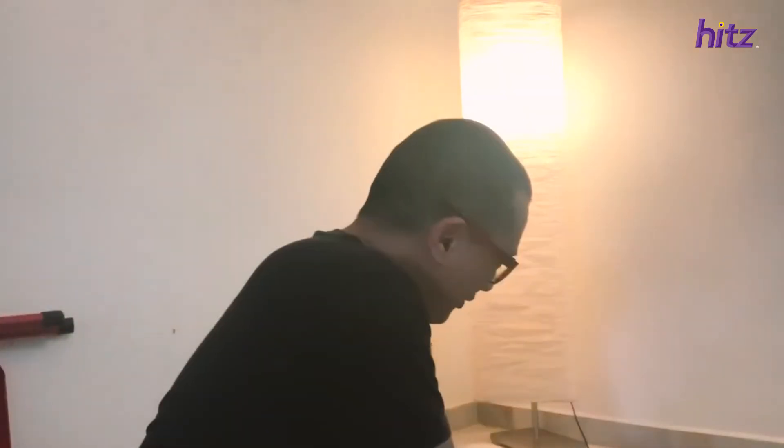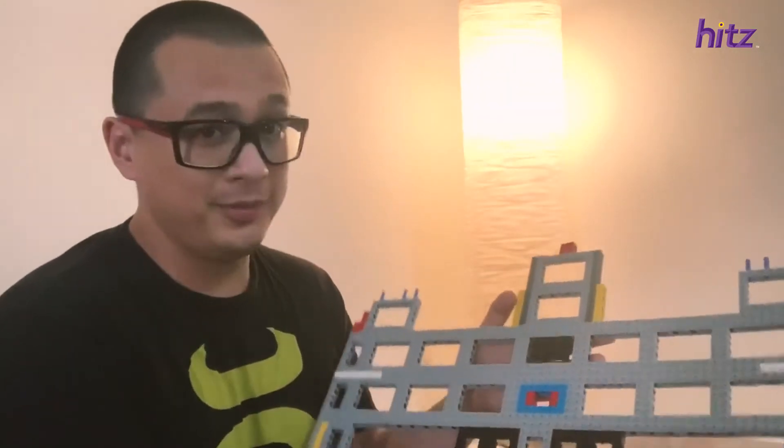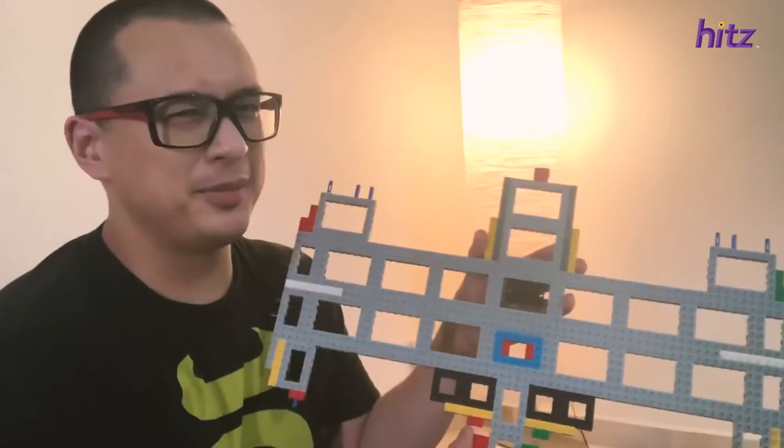Hello everybody. Sorry I've been away for so long and as you can see I've got that backlight — it makes me look more majestic. What we're doing today is the Batwing, the Lego Batwing. It's one of the more premium ones so it looks really good and I'm excited. So far, with Arnold's help, this is all we managed to achieve. And the whole idea is I've got to do this without any instructions, which for me — Lego addict — it's going to be pretty easy.